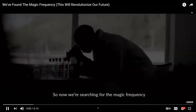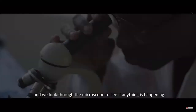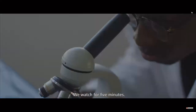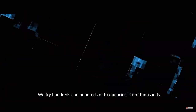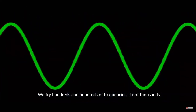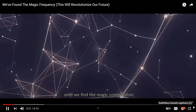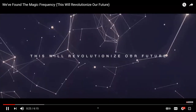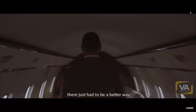We're searching for the magic frequency and we start with 100 Hertz, looking through the microscope to see if anything's happening. We watch for five minutes — nothing happens. We try hundreds and hundreds of frequencies, if not thousands, until we find the magic combination, because we believed there just had to be a better way.